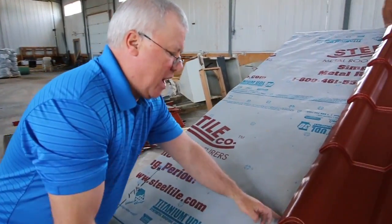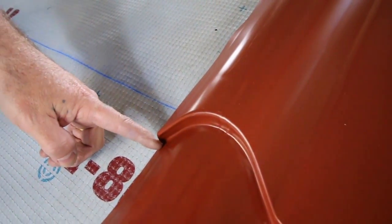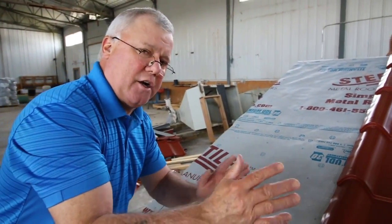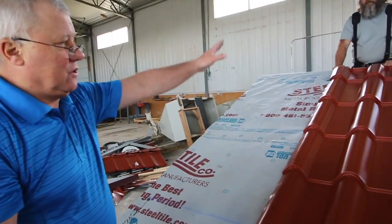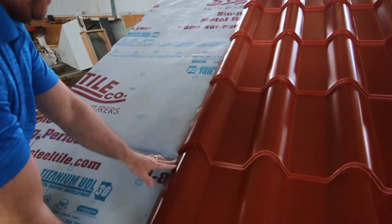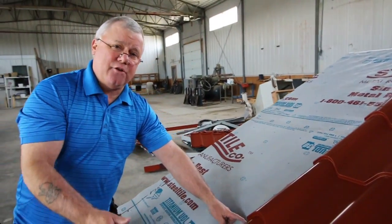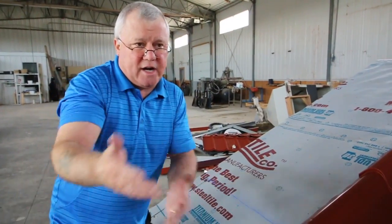You'll notice we've gone off square — the line is here but the step is way down. When we started, the second step was right on the line. We deliberately went a little off square so you could see how to correct it. Your partner at the top grabs those dammed panels and pulls them up until the step is back on that line. Now you know you're going to have the same consistent three-quarter inch overhang along the bottom edge of the roof.